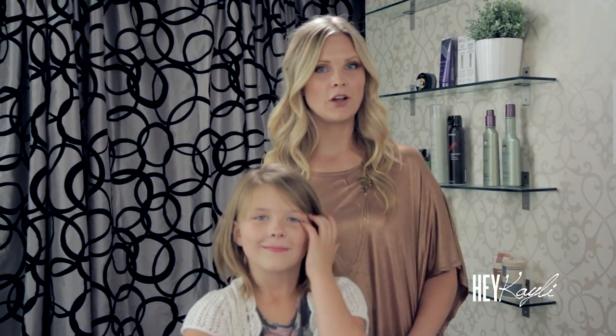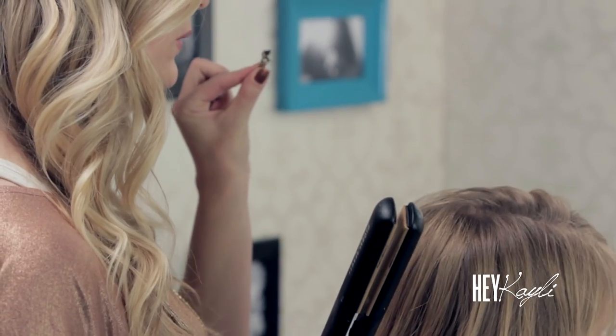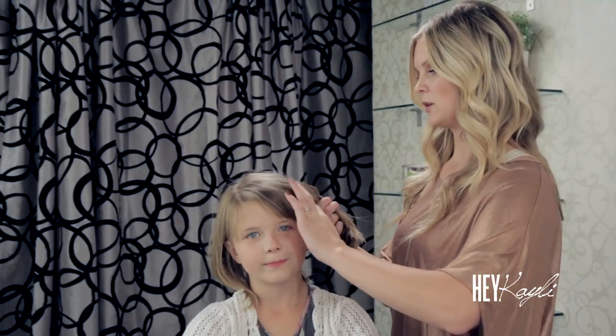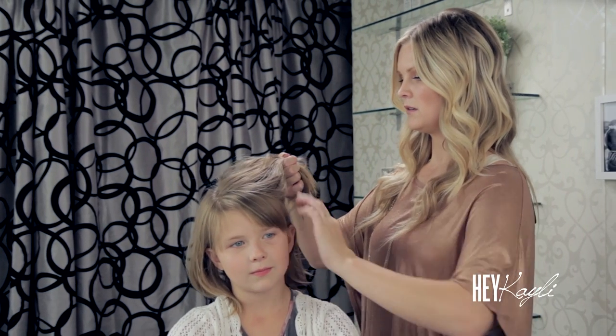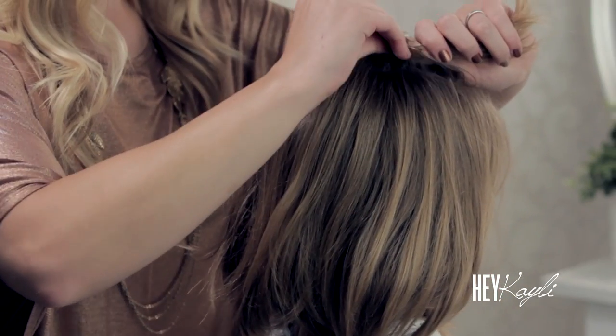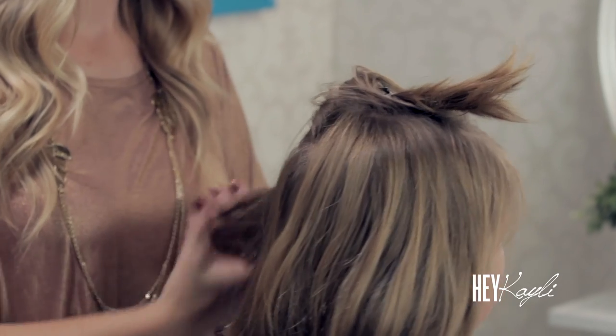For this look we're going to be using a flat iron. You can also use a curling iron, whatever you like to use to curl your hair. Some bobby pins and a hair clip are going to be nice for this updo. I'm also going to be using a little bit of flat iron spray.